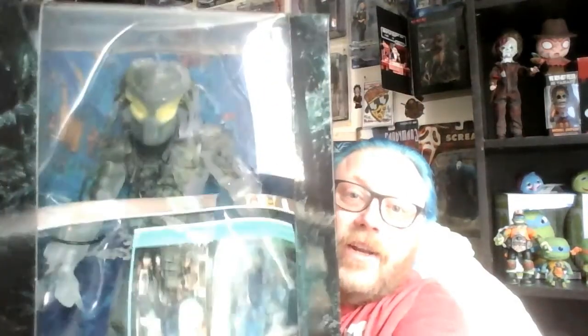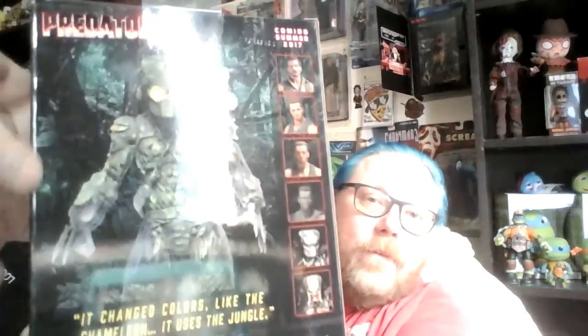It's basically a limited edition Loot Crate exclusive Predator Jungle Demon — how amazing is that? That's stunning. On the back that's what it looks like. I'm not taking it out of the box, I'll keep it boxed. On the side here we've got the different characters, and it looks like they're going to do the other people from Predator. That is a pretty sick figure.